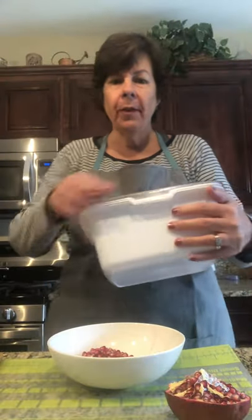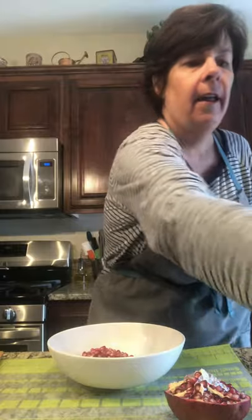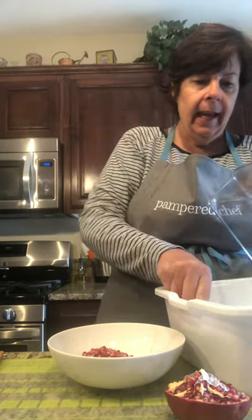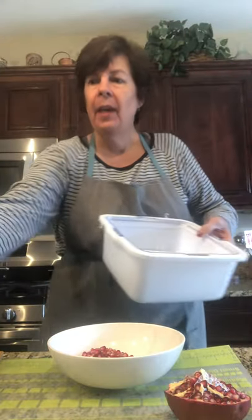At that point you have this beautiful fruit salad and what I do is I take my Cool and Serve. I take the chilled portion that you keep in your freezer and put it down in the bottom of your Cool and Serve, and then put your delicious salad in here. It also has a lid if you have to transport it somewhere.